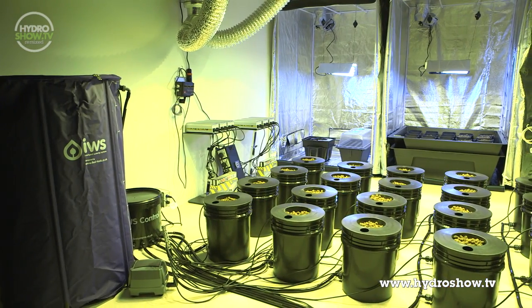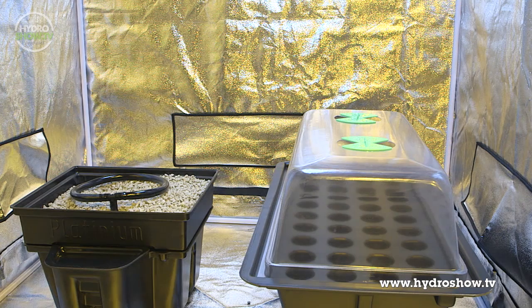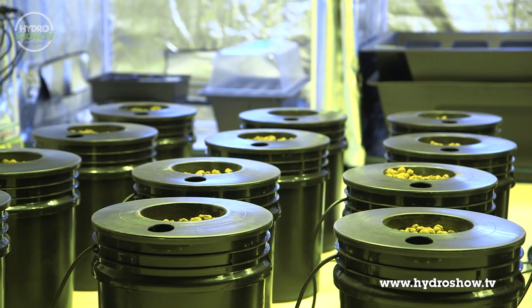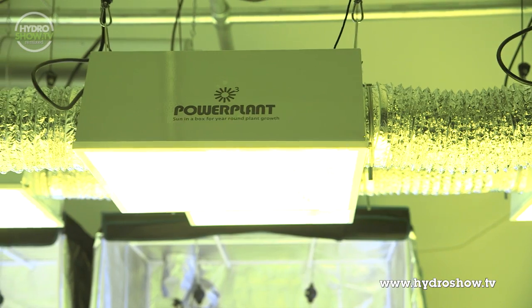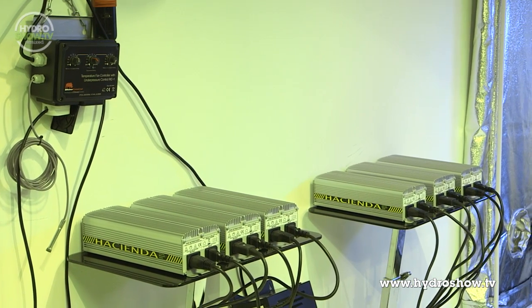Urban Hydroponics split their demonstration space into three areas: one for cloning, one for a mother plant, and a third for a main growing area. In the main growing area, Urban Hydroponics brought six Powerplant Aero Wing air-cooled reflectors, loaded with Sunmaster dual-spectrum lamps.